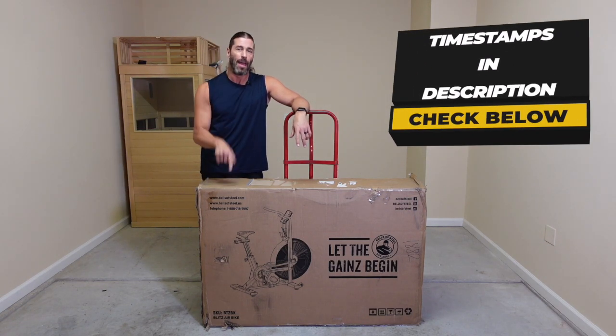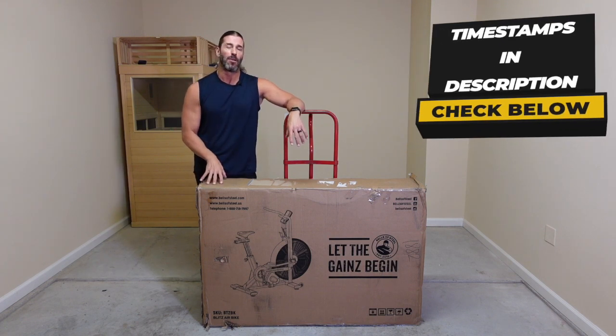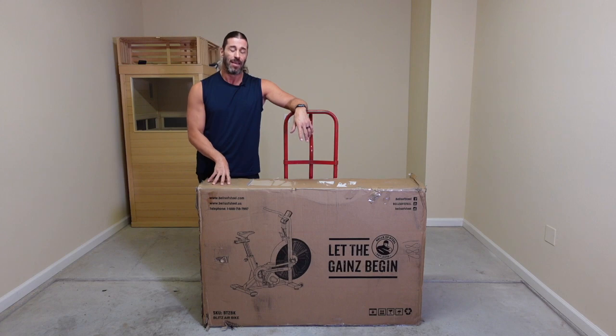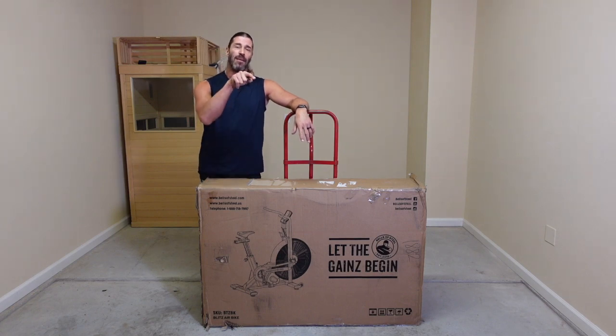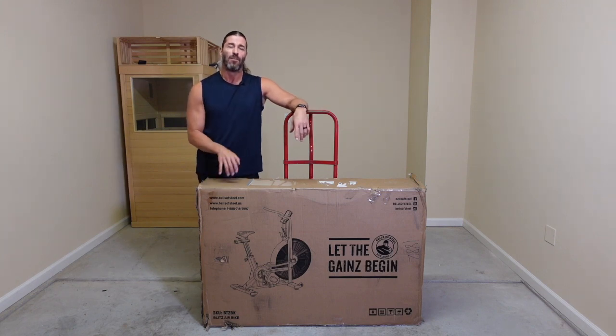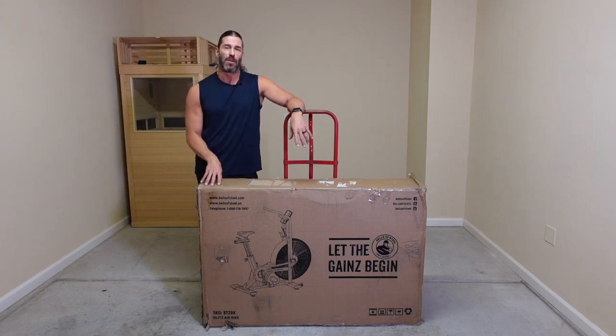By the way, timestamps will be in the description as well as the pinned comment. You can always skip to the part you want, but try to watch the whole video. These things are not cheap, even though this is rated to be the most affordable and actually has a lot of features that the more expensive ones don't have. We're going to cover that throughout the entire review video here, but try to watch the whole thing.